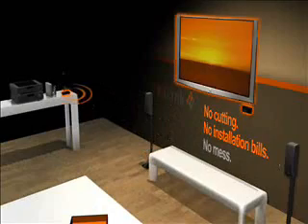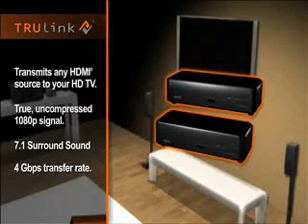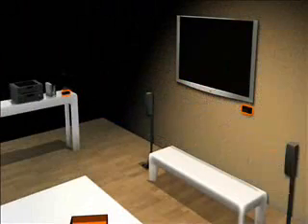No cutting, no installation builds, no mess, no problem. The TrueLink Wireless HD Kit puts you in control of your HD component placement, with no loss in quality. Ideal for exterior walls, brick, plaster, or anywhere you don't want to run cables.